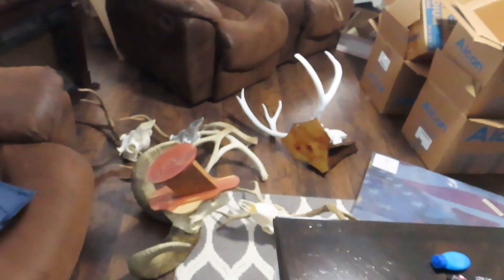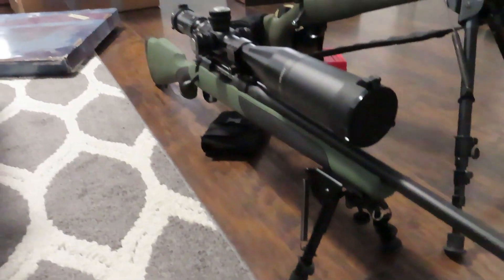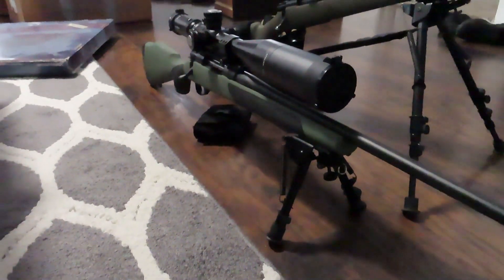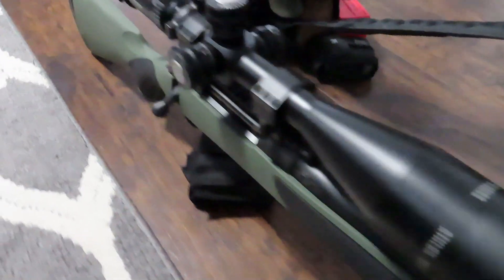Just a pile of heads and horns that need to get hung up. The reason we brought you here today is not to see our boxes or our heads — it's for this beauty right here. That's the newest addition to our family. That is a 300 Weatherby Magnum. I bought it probably a couple months ago and got the scope put on it.